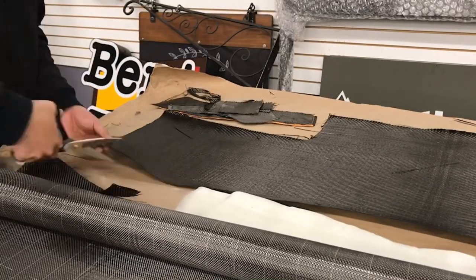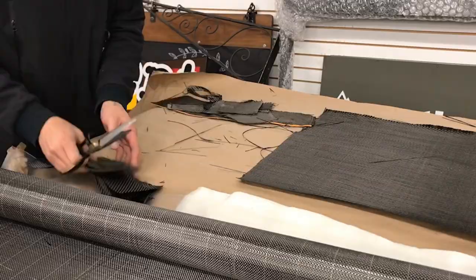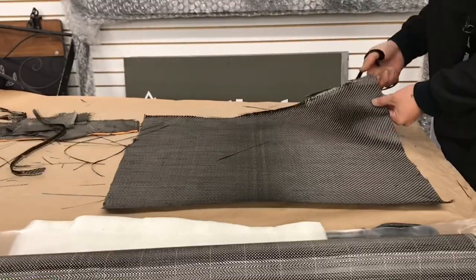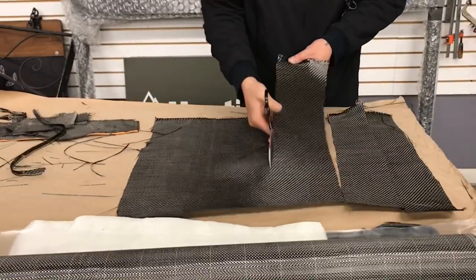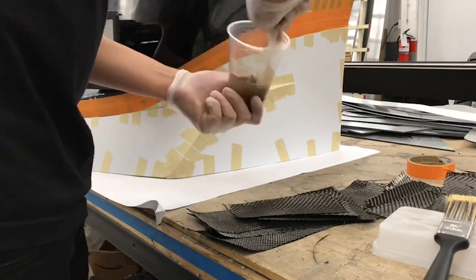I had some leftover carbon fiber scraps that I'm going to begin cutting into some generously sized pieces, and then we're going to cut the rest of the carbon fiber. I'm going to begin by mixing the resin first.